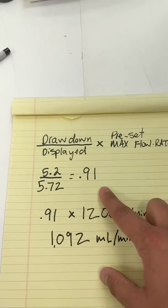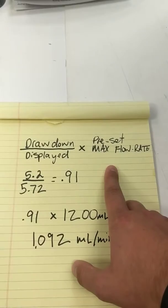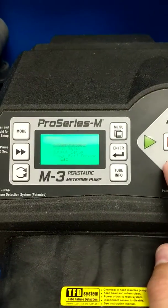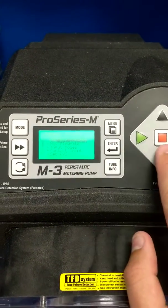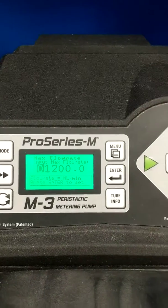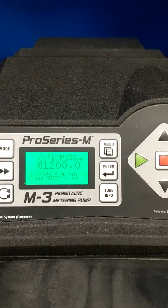I'm going to take this number and multiply it by what the factory-set max flow rate on the pump is. I'm going to go into the menu, input setup, max flow rate. The pump came out of the factory with the max flow rate set at 1,200 milliliters per minute.